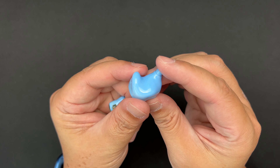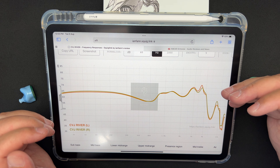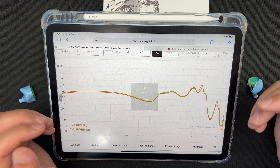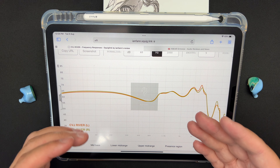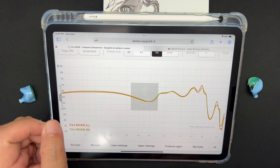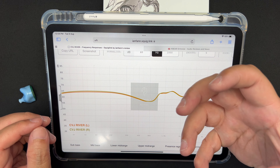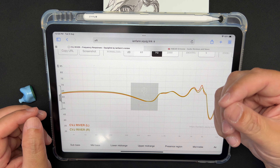Detail retrieval and resolution are average. I've heard a lot of IEMs, and this one falls at a normal level for me — though for others it may seem like very good detail retrieval. The resolution is not the clearest I've heard. Overall technicalities: above average, but with average detail retrieval and resolution.